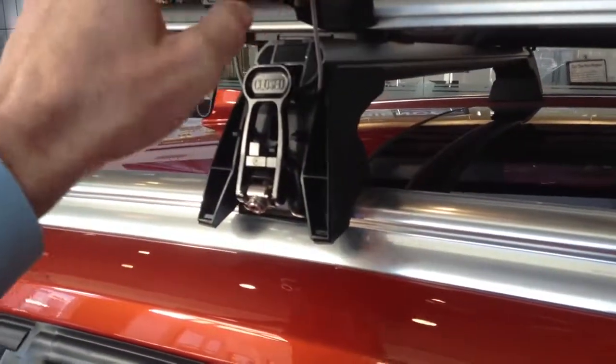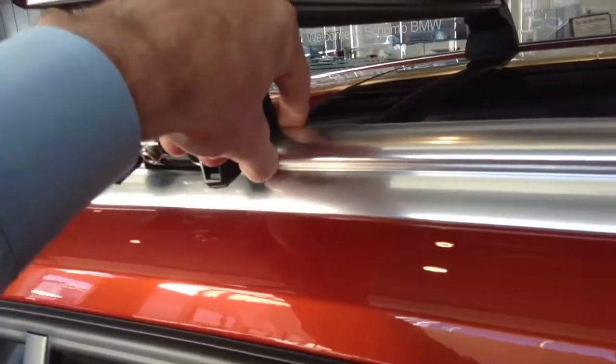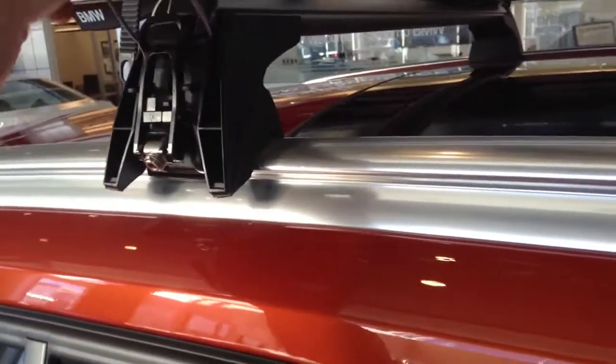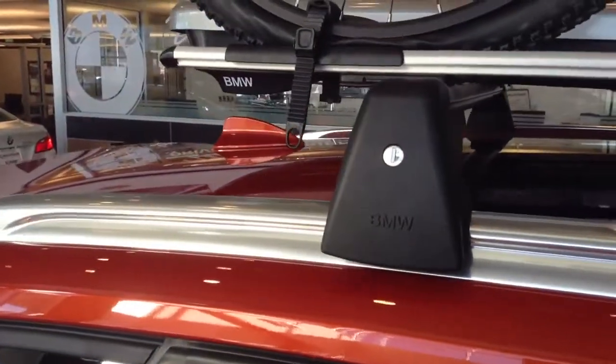So once you unlock this here, all you do is pull this down. That releases the tension off the bars. They pop right up. Quick, easy access on and off. No tools needed. One person can do it all by itself.